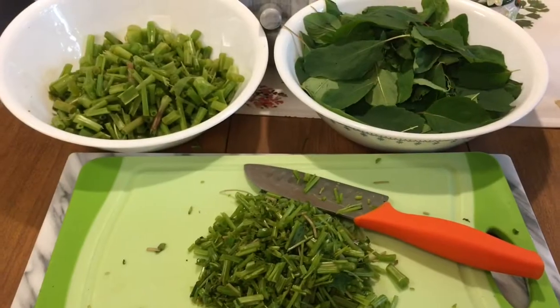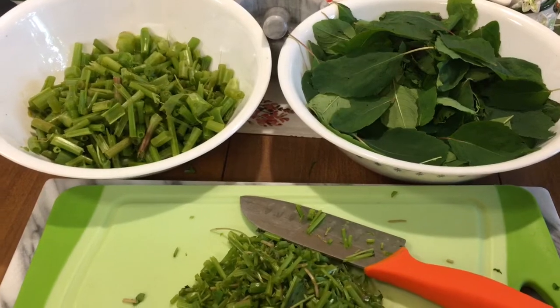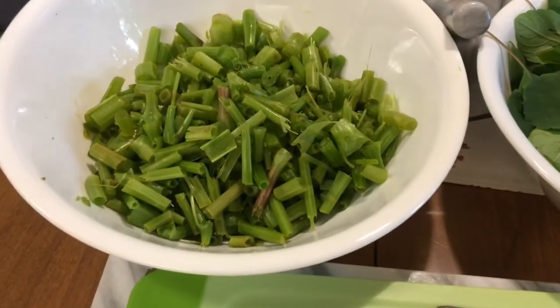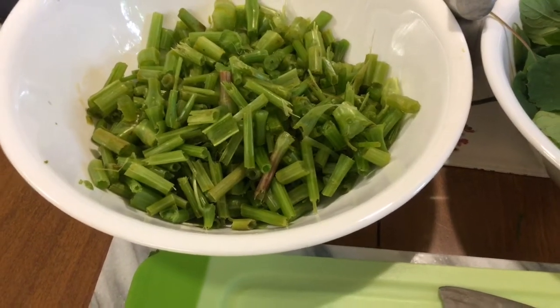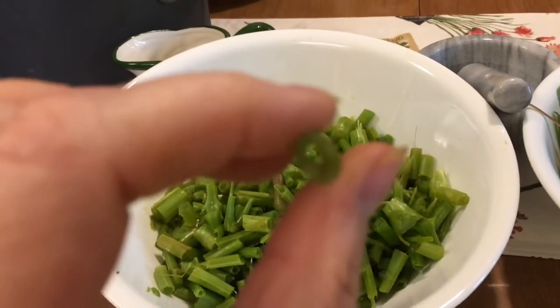This is the jewelweed — I've processed it. I went through and cleaned it, washed it just like I would for a salad. I have the thicker pieces from the node to the root cut up into small pieces here. If you can see, they're hollow in the middle.